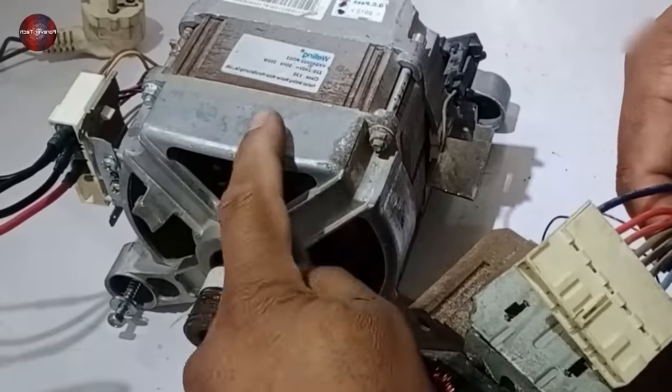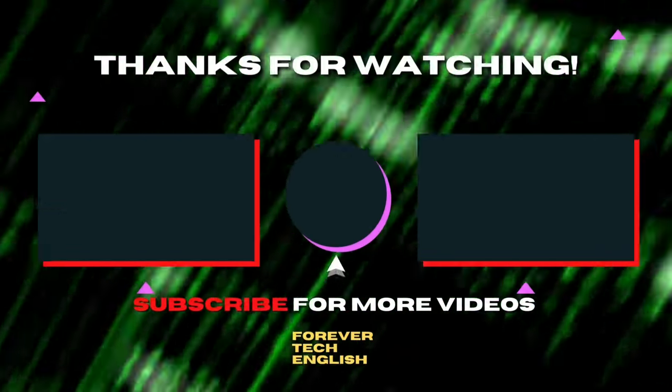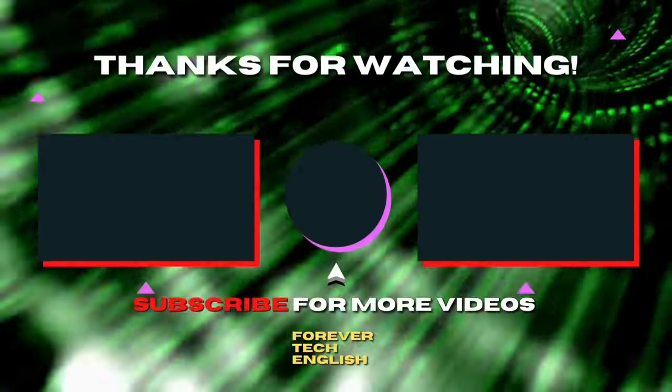That is all for today's video. Watch our next video by clicking on the left or right thumbnail on the screen, and subscribe — it's free.